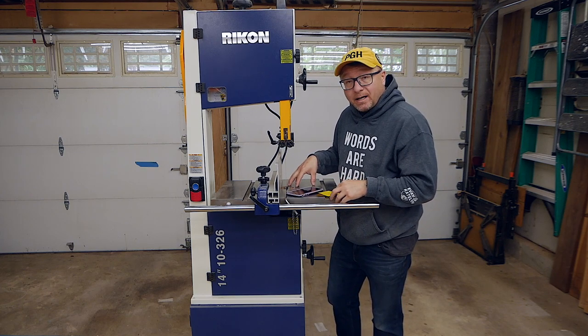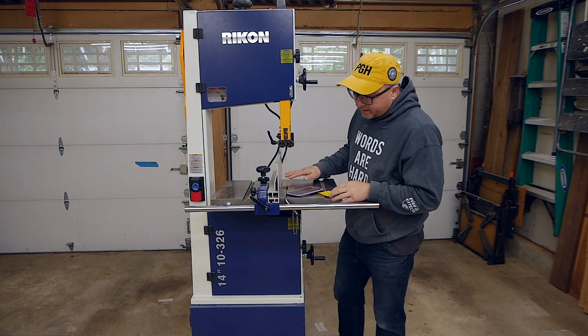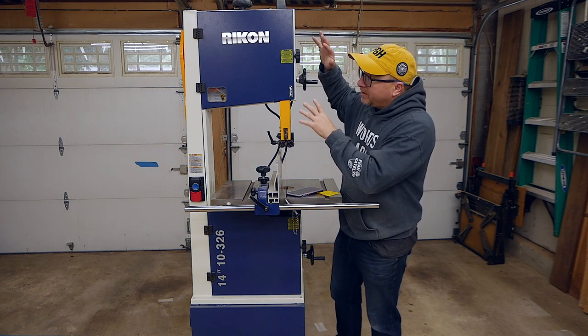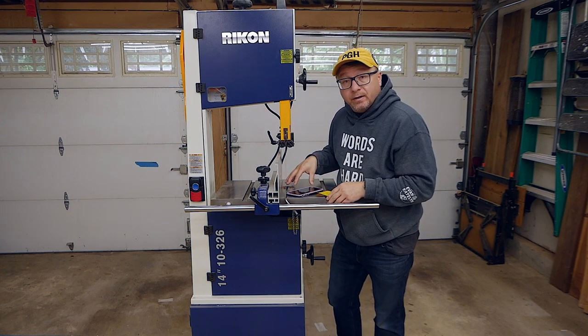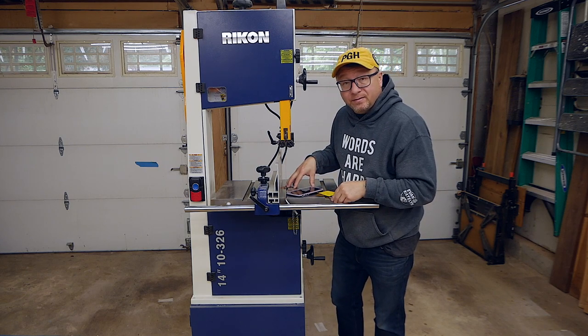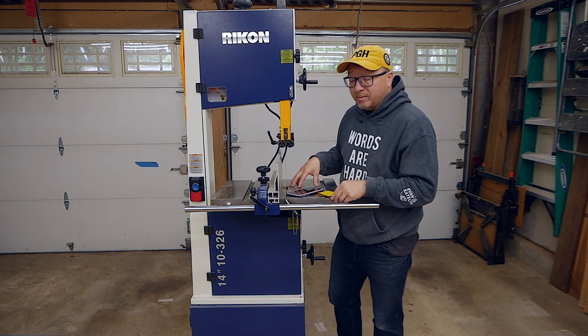It has a cast iron top that attaches to the trunnions on the bottom. You can tilt it up to 45 degrees. The cast iron tabletop goes with the all-metal construction of the unit. In total it is 285 pounds fully assembled — super beefy, but that makes for a very solid unit while you're doing some cutting.